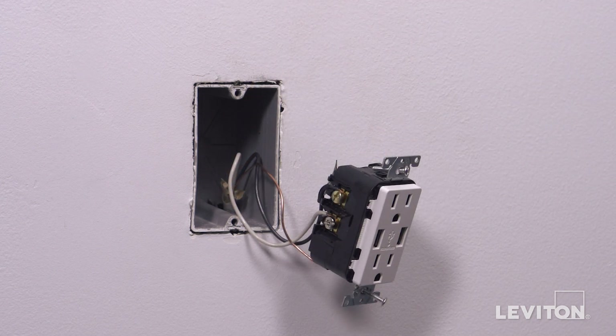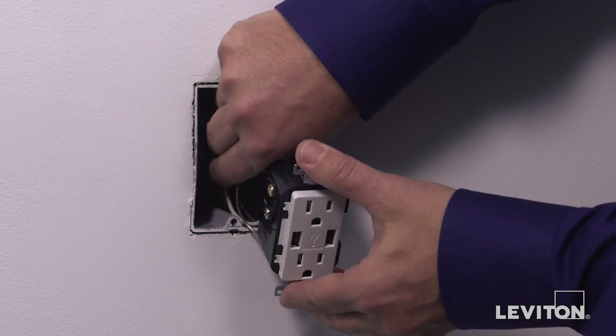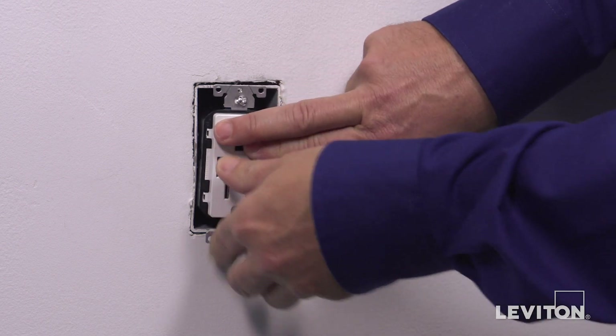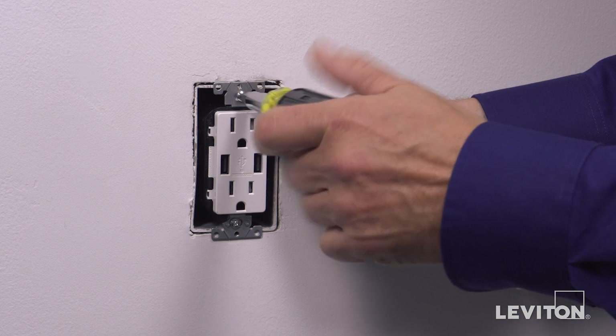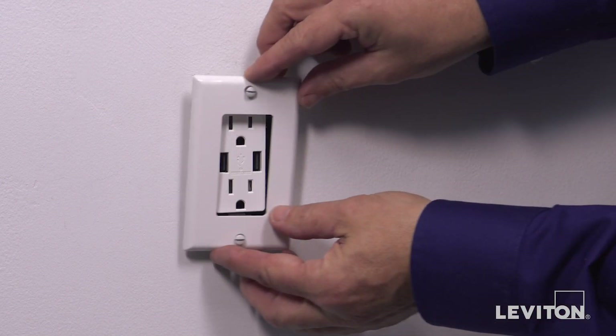The device is now terminated. Carefully position all wires to provide room in the wall box for the device. Mount the device in the wall box with the mounting screws provided, then attach the wall plate.